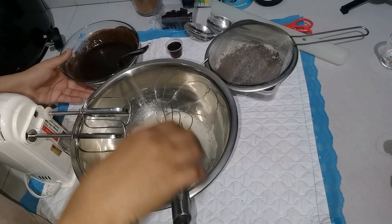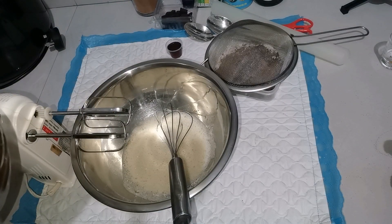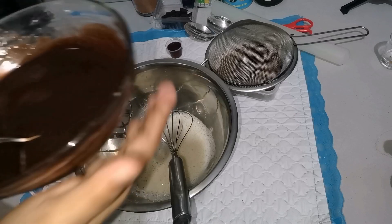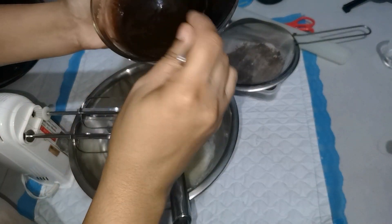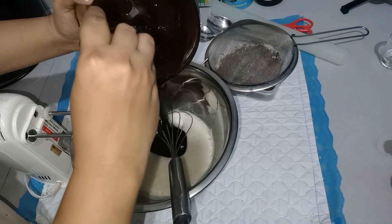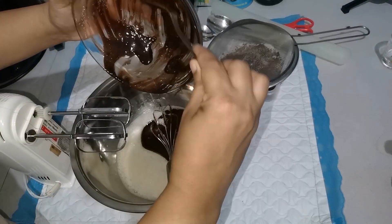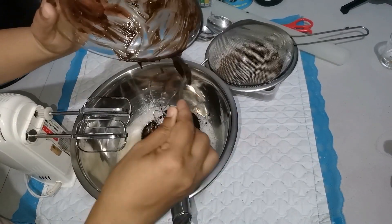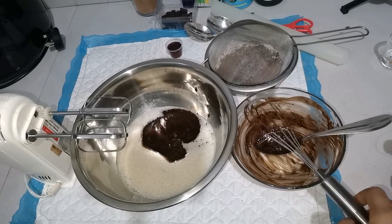Then we add a little bit of chocolate mixture.